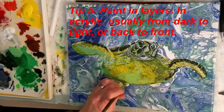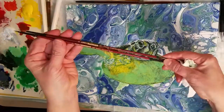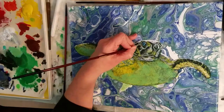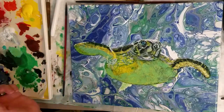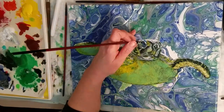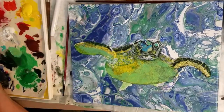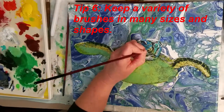Tip number five: paint in layers. I tend to paint the background first and move forward through the painting, whether I'm doing a landscape or a background for something in the front. If I'm doing a person, I tend to start with medium values. Also, if you're using craft paints, you're going to have to apply more layers to get the values you want, since craft paints tend to be more translucent and you don't want it to look like a watercolor on your painting.